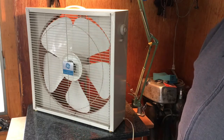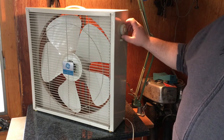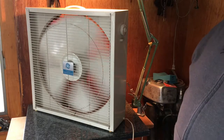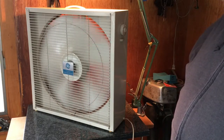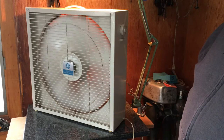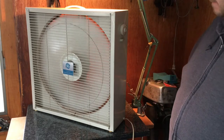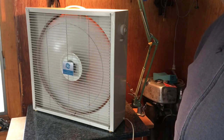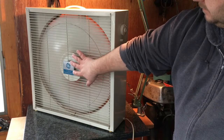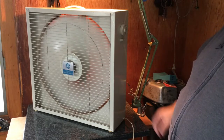Sorry for the background noise — every time I make a video like this, somebody's cutting wood outside. So now we're in the reverse direction and we'll go to low again. Makes a little more noise on reverse. Medium in reverse — that's where it seems to shake the most. The grate makes a little noise, as does the handle. Here's high in reverse.